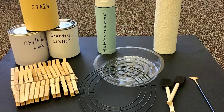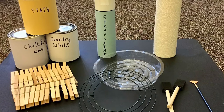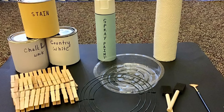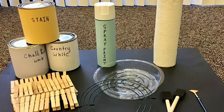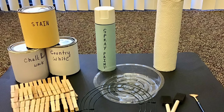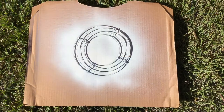I used some sponge brushes and a fan brush to make the final details with the chalk paint. You'll want some paper towels on hand and something to place your stain and paint in. I used a white spray paint for the frame itself, and for the clothespins I wanted the final product to look like driftwood, so I used a stain, a base paint in country white, and a chalk paint in white for the final details. The very first thing you're going to want to do is go ahead and spray paint your wire wreath frame and then set it aside to dry.